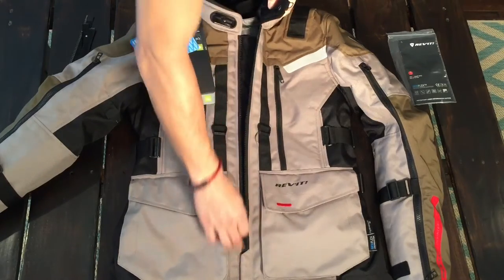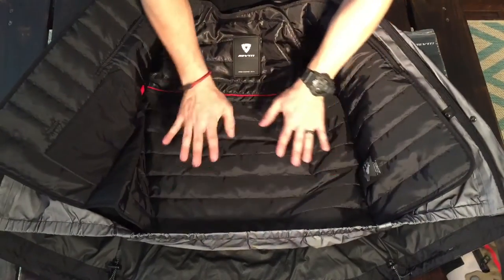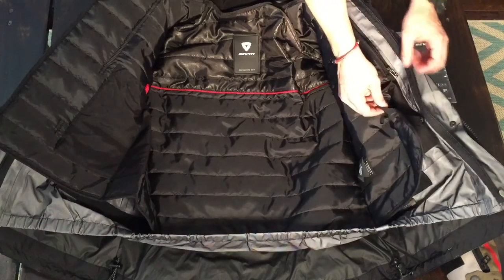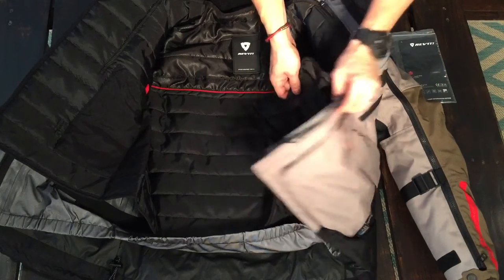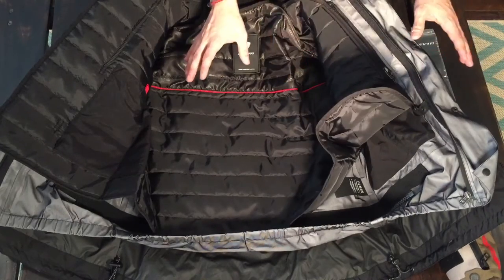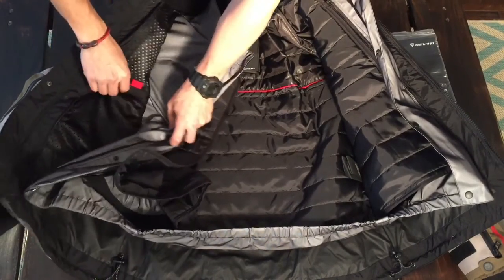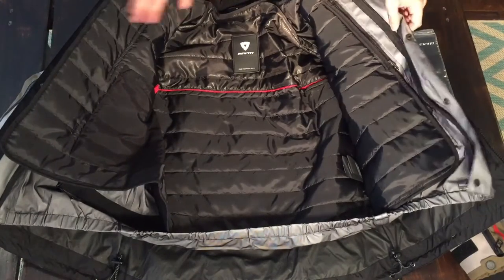So we unzip the main zipper on the outer shell. Starting from the layer closest to your body, you have a thermal liner — I don't know how good it is since I just received the jacket today. Then attached to the thermal liner you have the waterproof breathable liner, which I think they call Hydratex — this is the 3L detachable version. You can attach them separately, run just the thermal or just the waterproof, or take everything off and just ride the shell. Both liners have pockets, and the shell also has a pocket inside with a mesh that's very comfortable.